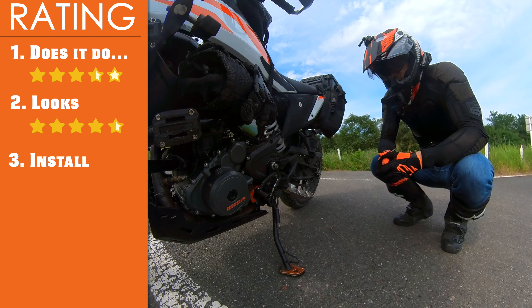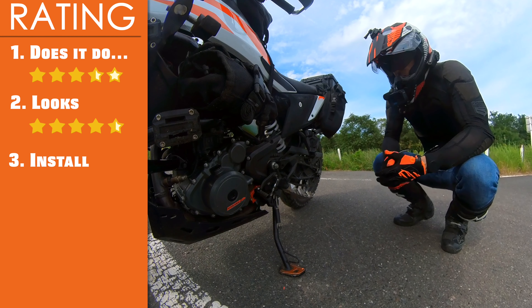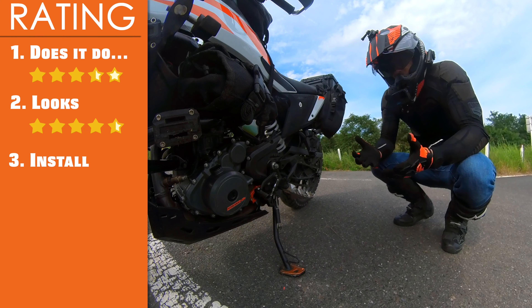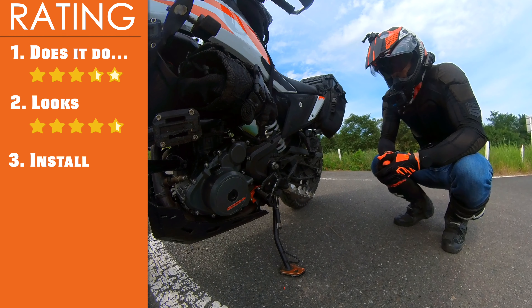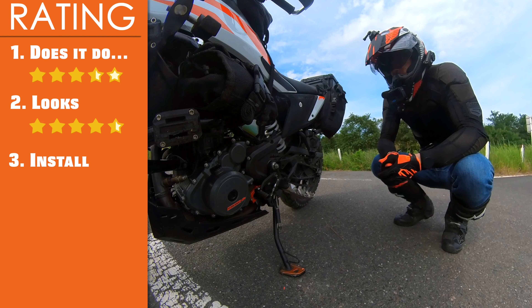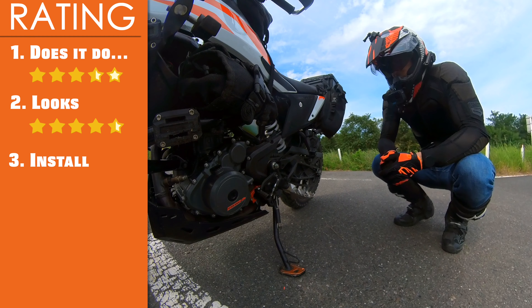Next is installation. Installation was fairly easy — just four bolts for the KTM 390 Adventure. The Duke is a little bit more complicated; you have to remove some stuff up top to get all that off. You can also find on the AliExpress product page a video for installation, however that is for the Duke 390. My video is exclusively for the 390 Adventure, and as you saw it's pretty simple. I'll go ahead and give a five for that.